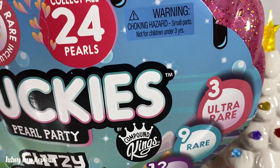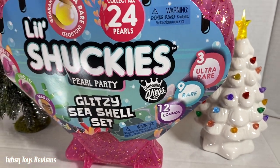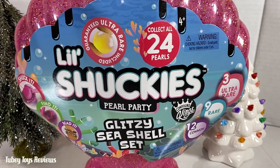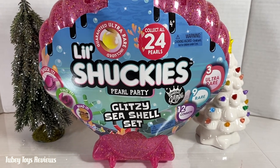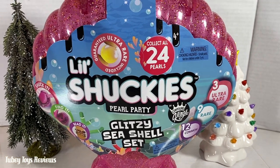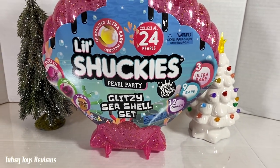This is by the Slime Connoisseurs Compound Kings. They make amazing slimes — fluffy slime, cloud slime, squishy slime, sticky slime, gooey slime, cold slime — you name it, they make it. And a bunch of fun scents too. So I know we're gonna have a great experience unboxing this. So let's get started.